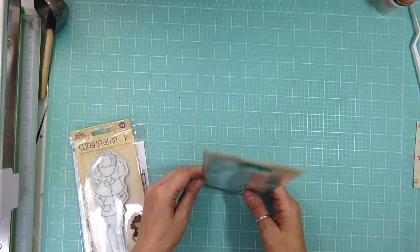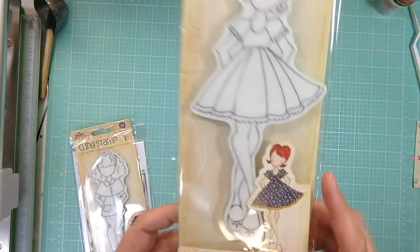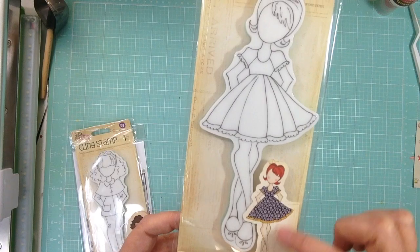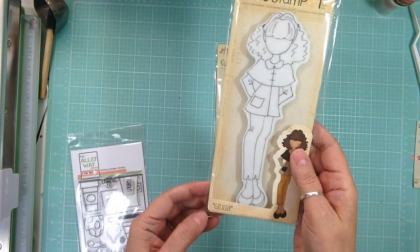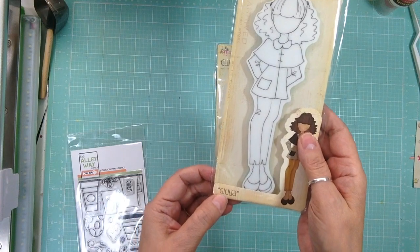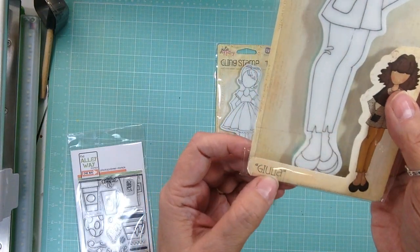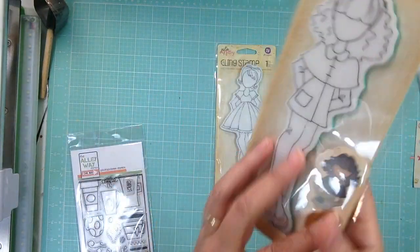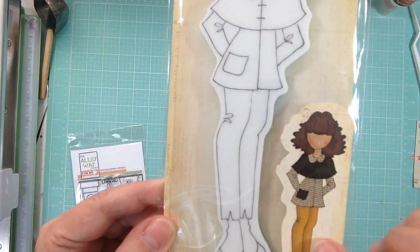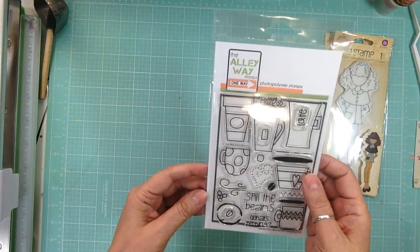This is from Prima. Her name is Candy, super cute — you can see it's using pattern papers and I love that, can't wait to play with those. And this is Julia — I'm not sure how to say her name — but she's super cute, I love her hair, and see how it's stamped on pattern paper, I love that.